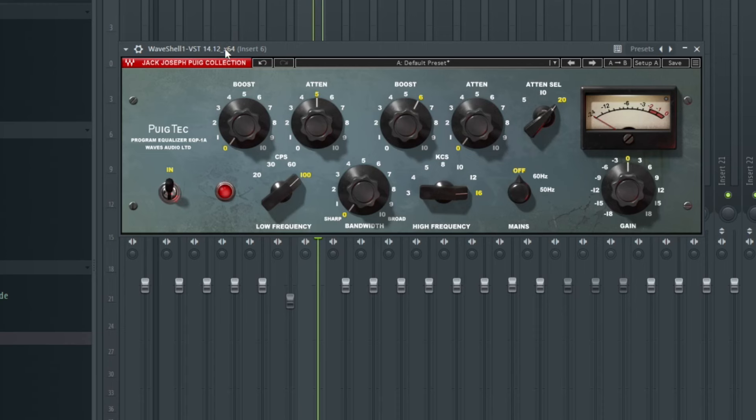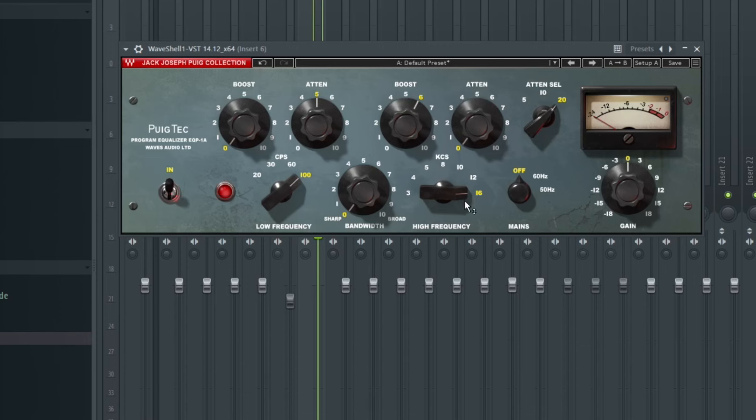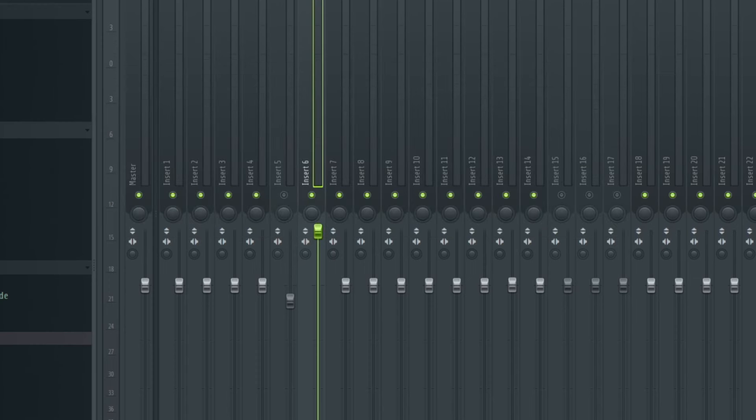I added the Pultec EQ from Waves. On this Pultec I am boosting 16 kHz — the highs in the vocals — because if you listen to Rhema's voice it has a lot of highs in it, and the beat has a lot going on, so you need to boost the highs so the vocals can stand out in the mix. I'm boosting 6 dB at 16 kHz. In the low shelf I cut about 5 dB at 100 Hz. Let me play the vocals with and without the Pultec for you to hear the difference.